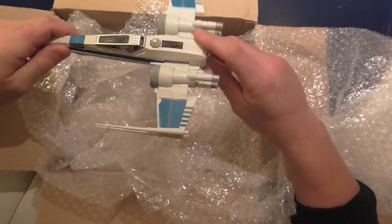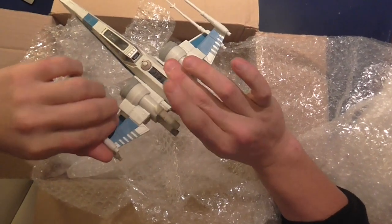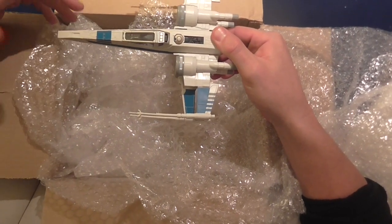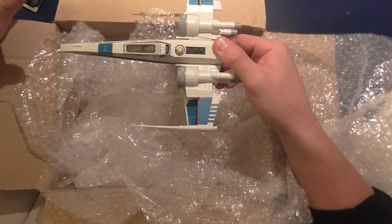Obviously for wargaming terrain we don't want that, so you can just unscrew there and take the battery out. The wings move, which is really nice. I'm going to use it as scatter terrain to provide light or heavy cover.